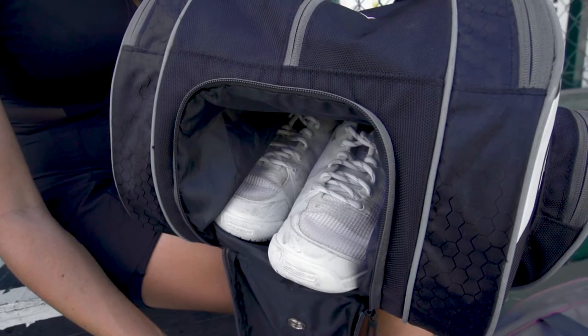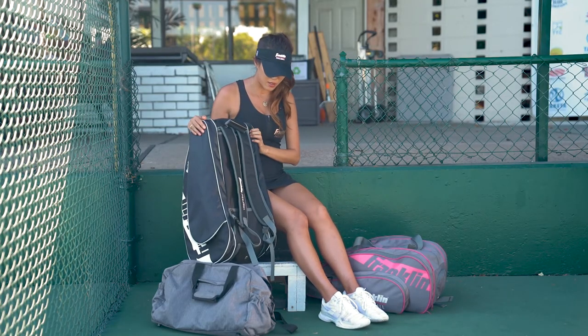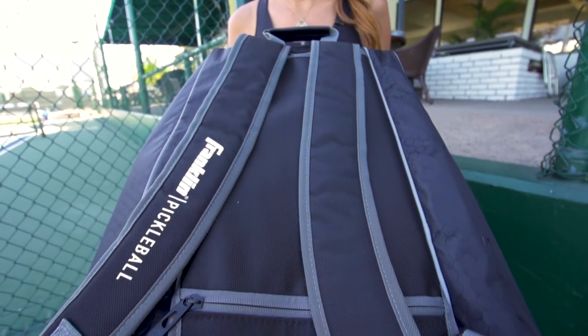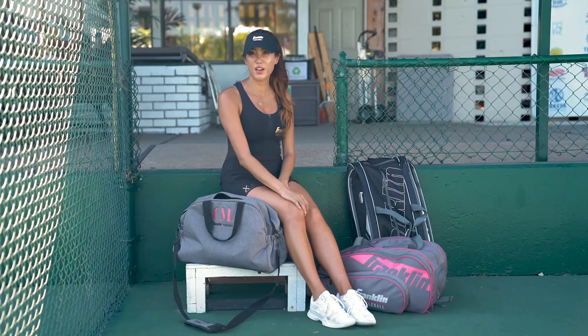It also has a backpack strap in the back, which is easier for travel. Overall, it's a great bag for tournaments, practice, and traveling. To purchase these bags and other Franklin products, check out TotalPickleball.com.